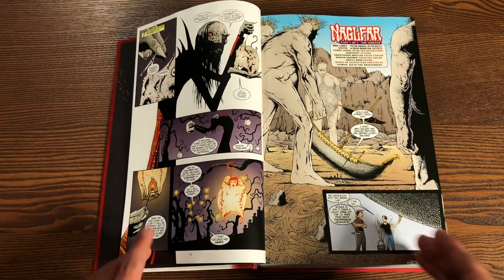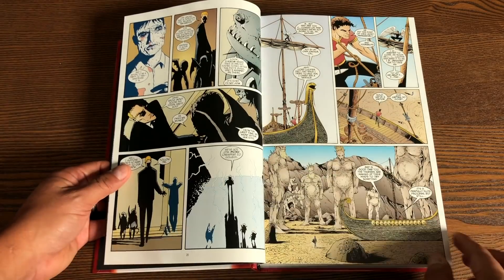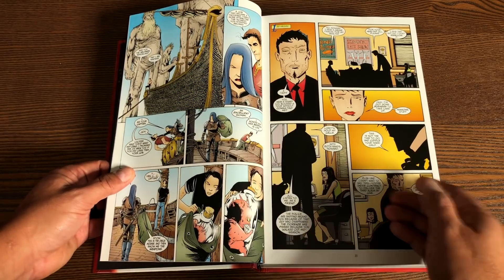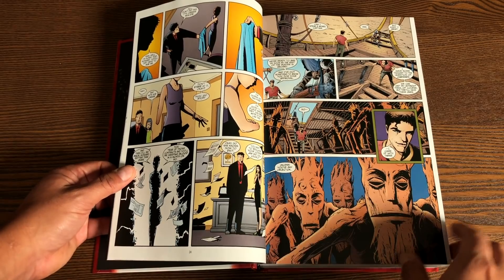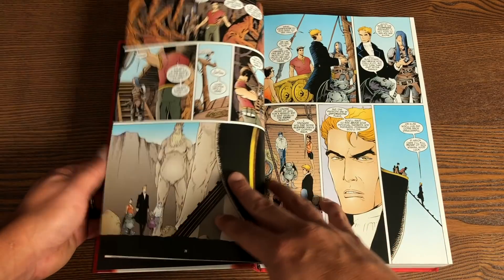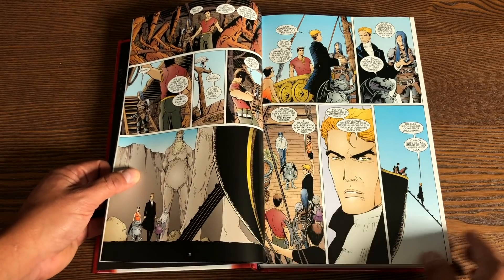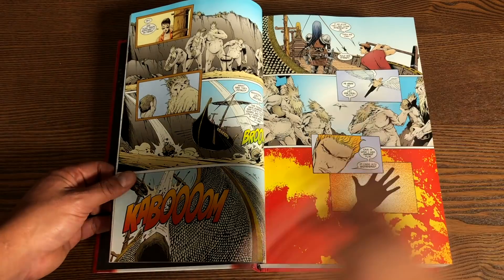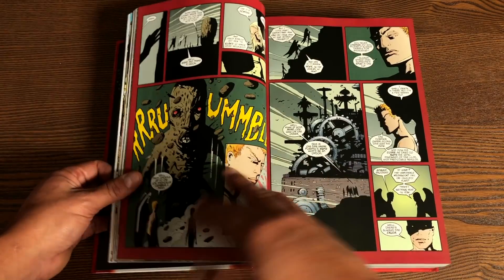This is the same team that went on to do The Unwritten comic book series, which I really need to check out because I love this series and have no idea why I never read it. But here we are with Lucifer Volume 2 — all 1,040 pages collecting Lucifer issues 36 all the way to 75, which is where the run ends. And then there is a little story from the House of Mystery Annual number two that Mike Carey went back and wrote, even though he swore he was not going to write the character anymore.